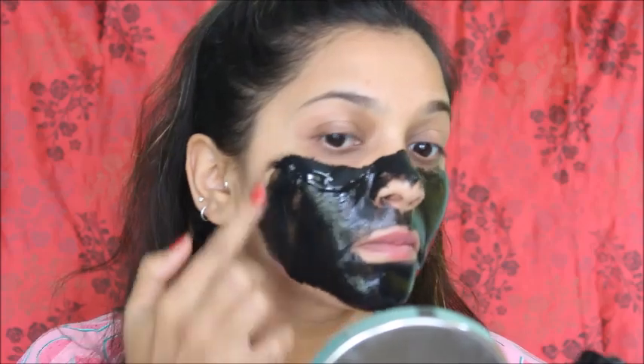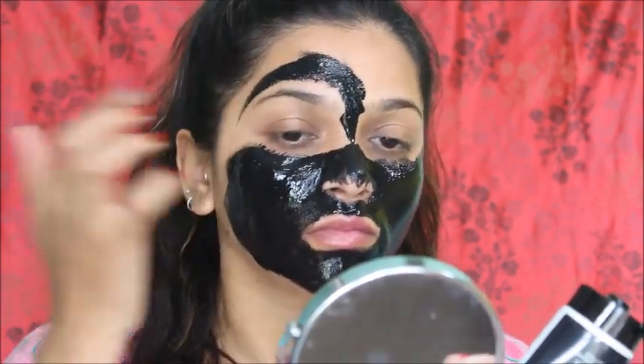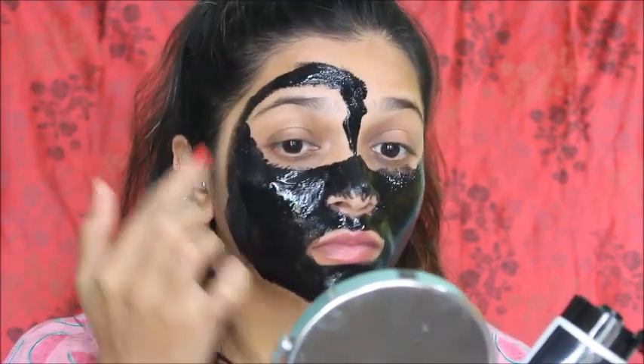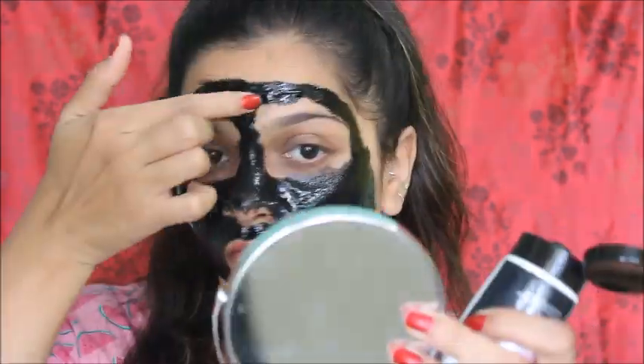If you use a brush to apply it, it will dry better with the cream. Applying with a brush like a finishing brush helps it work better and dry evenly on your face.